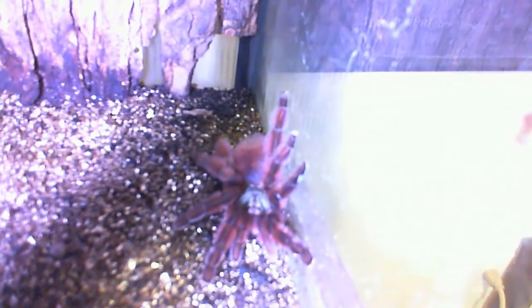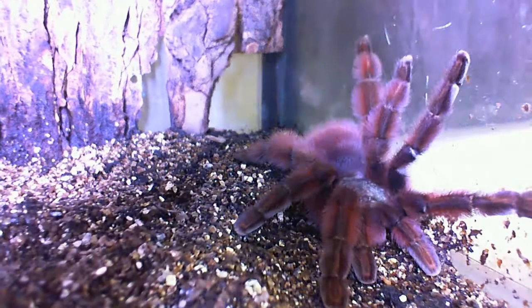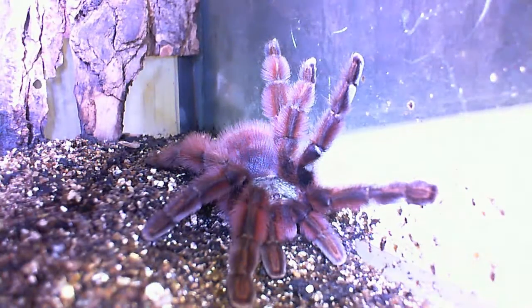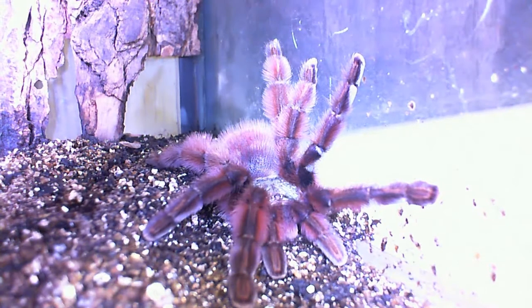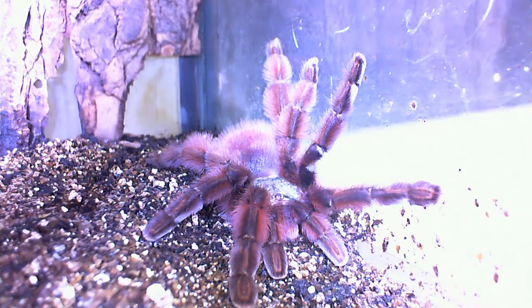I'm sorry if my hand is shaking - I mean the camera. Let me see if I can do it like this. There you go. That's better, way better. That's how she came out today from the hide.